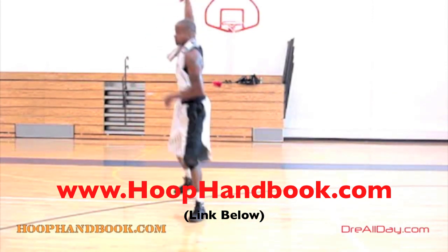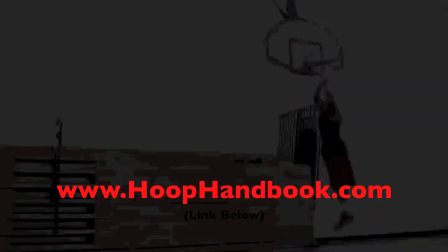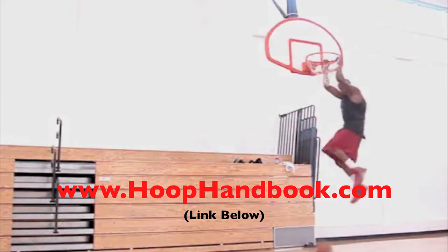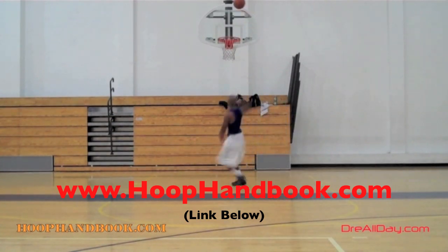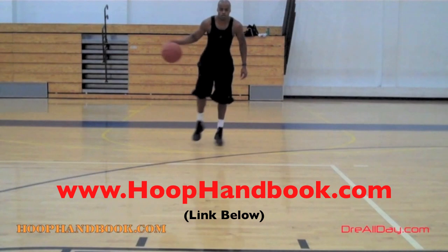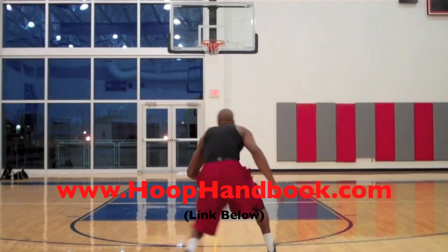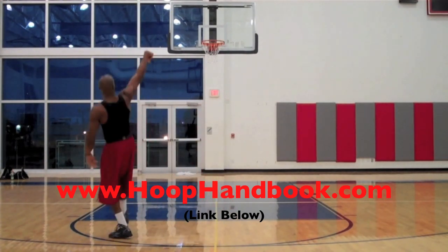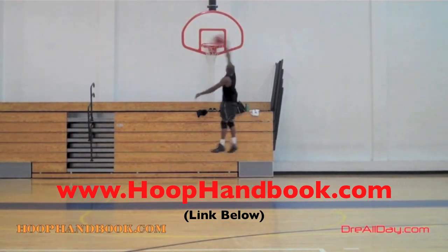The Hoop Handbook is a series of workout programs straight from my own personal experience working out and training on every aspect of basketball: ball handling, shooting, scoring moves, scoring over bigger defenders, the crossover, post moves, your weekend off-the-court training, dunking, vertical — all of this is covered. All you gotta do is follow the program step by step. The Hoop Handbook.